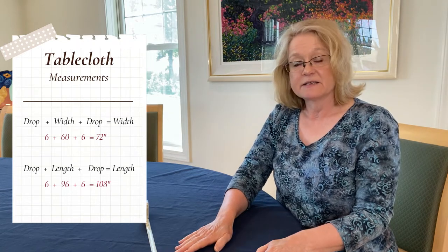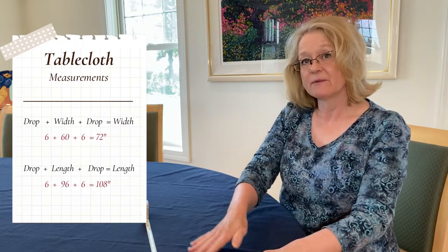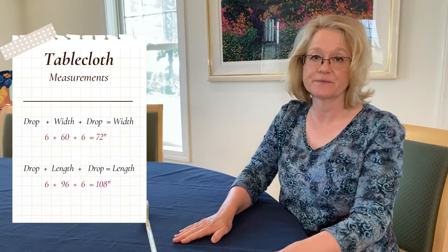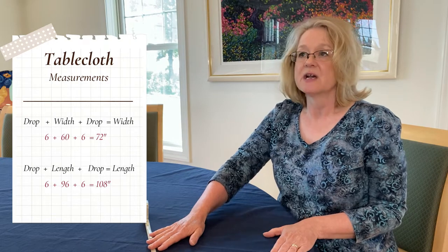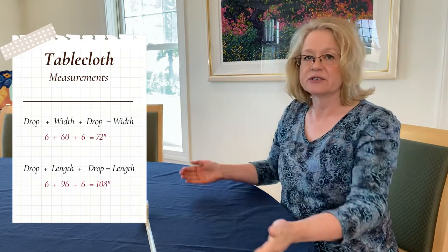With my measurements — width 60 inches, length 96 inches, drop 6 inches — here's the math. We need a drop on each side, so: 6 inches plus 60 inches plus 6 inches equals 72 inches for the width. For the length: 6 inches plus 96 inches plus 6 inches equals 108 inches. So I need a piece of fabric finishing to at least 72 inches by 108 inches.